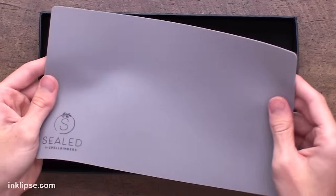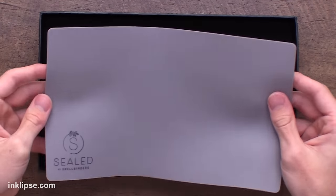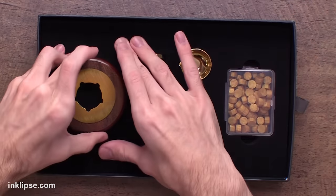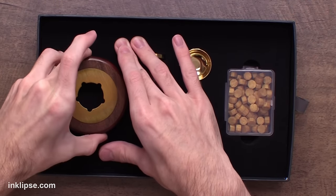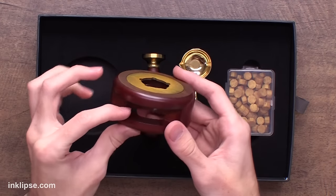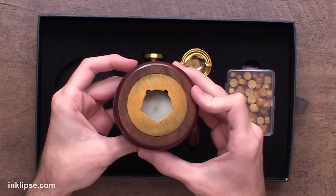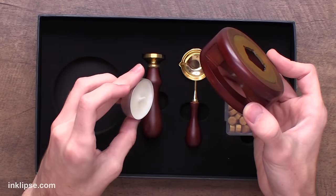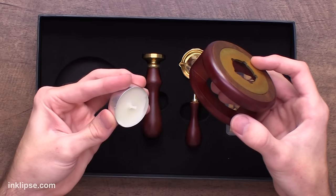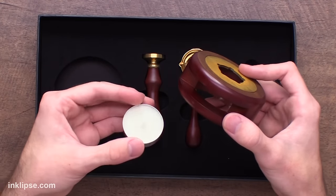They give you a really great silicone mat, which is going to be nice and heat protective when you're creating your wax seals. Then they give you this really beautiful warmer that you're going to rest your spoon on top of. It's got some little air vents and you're supposed to place it right on top of your tea light candle. You're going to need some tea light candles — I purchased mine from Amazon — but any regular tea light candle will work. This doesn't come included inside the kit, but many of you probably have some on hand.